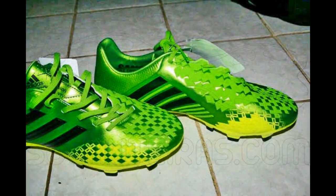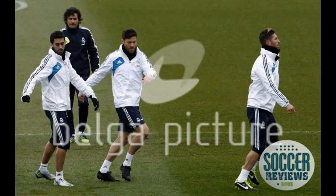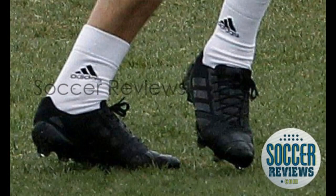Here is Xabi Alonso training with his blackout Adidas Nitro Charge. They're gonna be released in one or two months, I think. They're gonna be absolutely awesome too. Now let's move on to Nike.